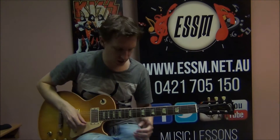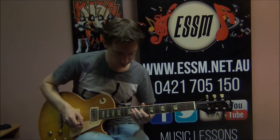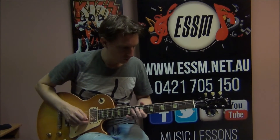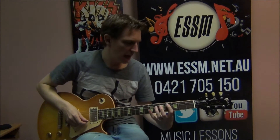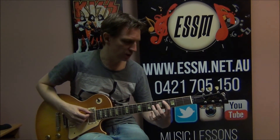I recommend throughout this video: do pause it at times, just get a couple of notes of the phrase at a time before you move on to each new section. The next part — power chords.